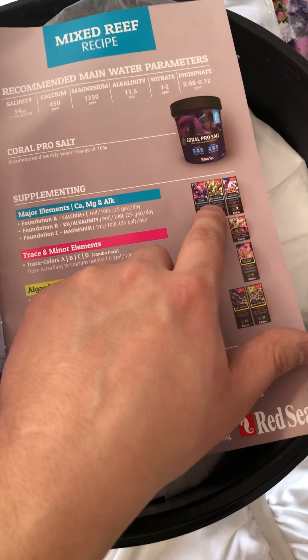Then they have an SPS-dominated recipe, where they're actually saying just the Red Sea salt, which I find kind of interesting, because the reason I bought the Coral Pro was because I was assuming it was for SPS, but according to them they'd rather you go with that one. But that's okay — I'm going to use this and just go from there. Then they have the Ultra Low Nutrient System, where they're recommending pretty much the same things, and then the trace elements and the algae management. But the specs are a little bit different.